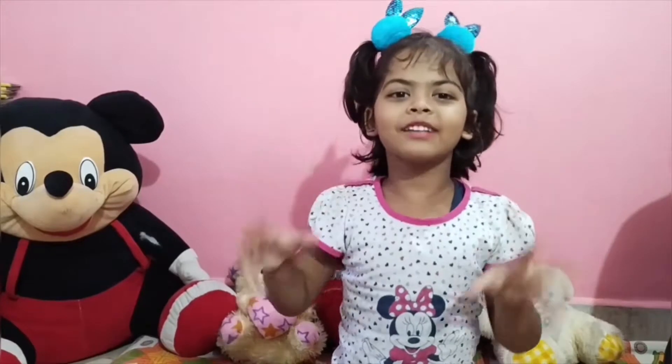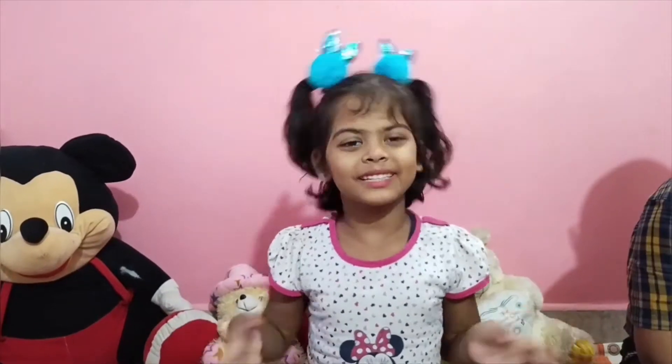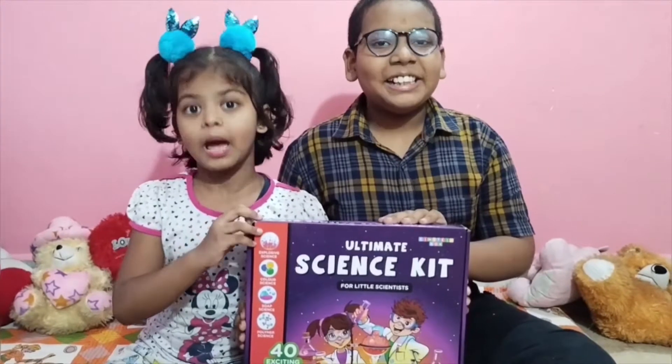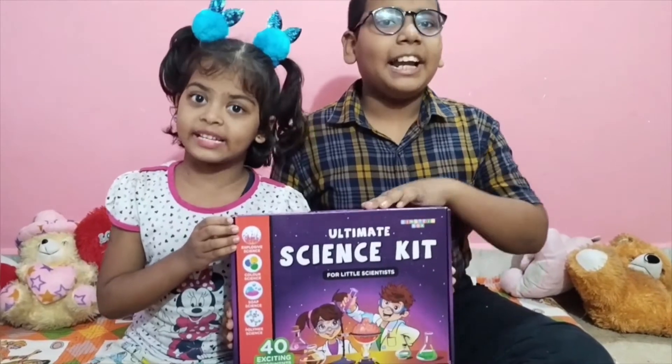Hello guys! Welcome back to our channel, Papa Ki Baby! Today, we are performing an underwater volcano experiment!